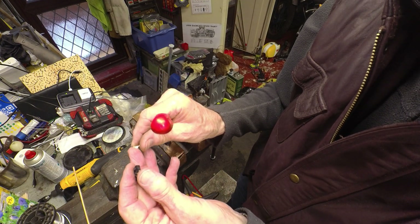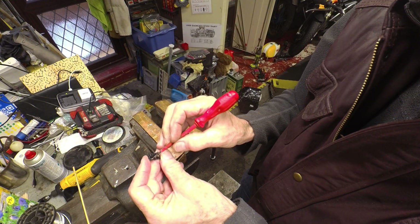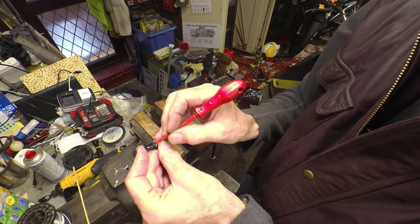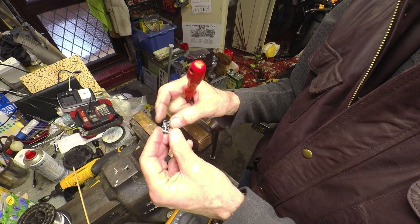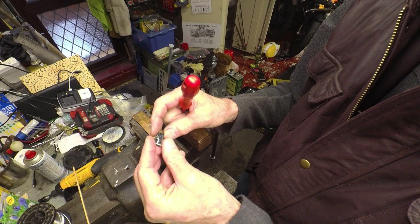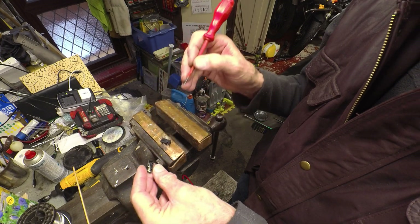This type of switch is normally really reliable, so I'm surprised that it's gone. But evidently the normally-open contact had failed — or gone high resistance at least. Thanks for watching.